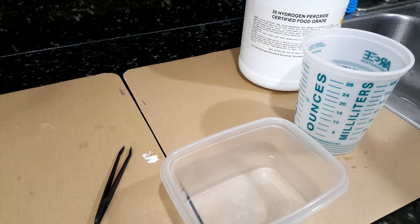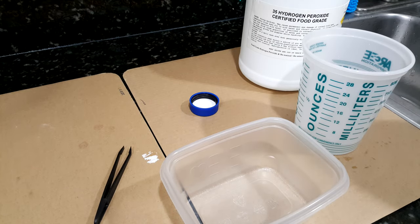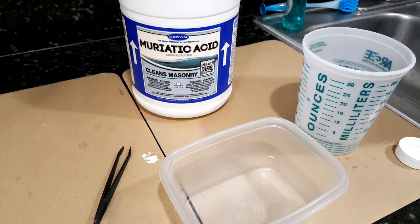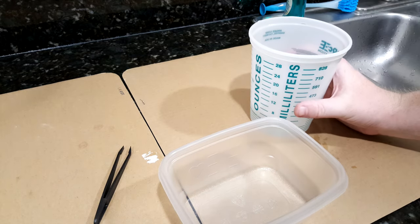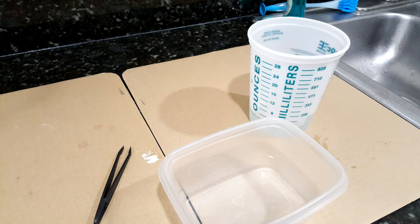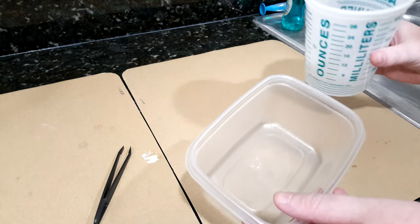I've got roughly three parts water in there. Keep in mind that if you use high-purity hydrochloric acid, it is fuming, so you probably want to do this outside. The ratio is not critical — just make sure you have water in there to slow down the reaction, because without it these purity levels will etch way too fast. The water will get hotter when you add the hydrochloric acid — it's an exothermic reaction, noticeably warm but not too hot. You don't really need to mix it; it doesn't really separate. I'm going to pour it into a small container for ease of use.